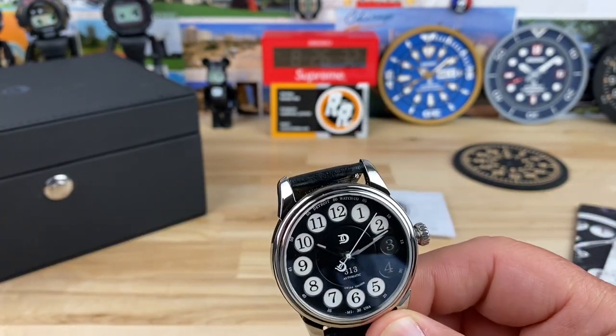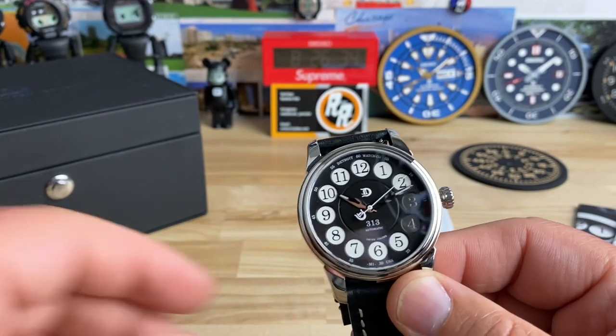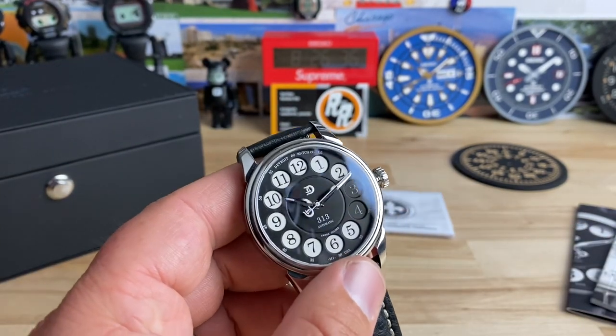Let's kill the lights and you'll get a small glimpse of the lume. It's almost not worth showing — there is a touch of lume on the hands but you can't really orientate by it. It could have just been white printing on the hand and that would have been fine as well. All right guys, thanks for watching. I'll catch you on the next one.